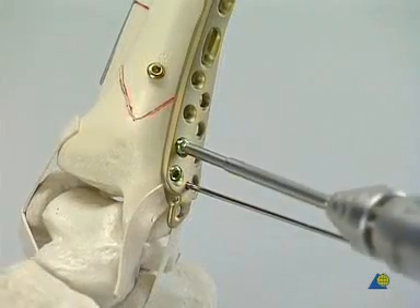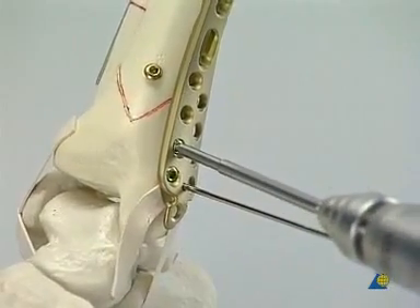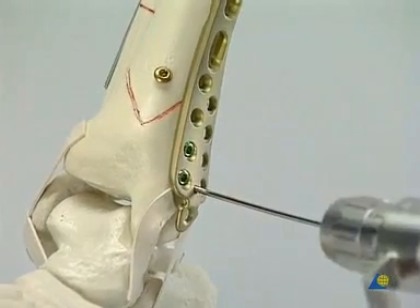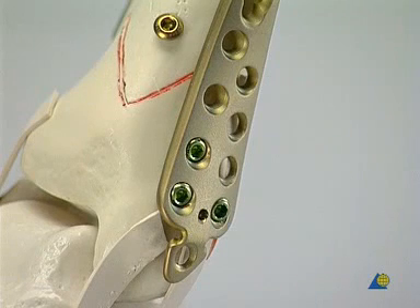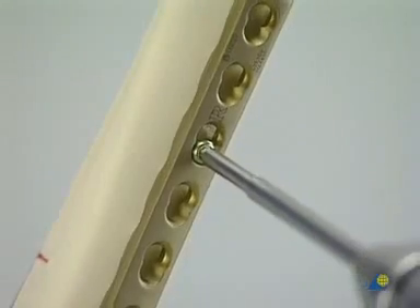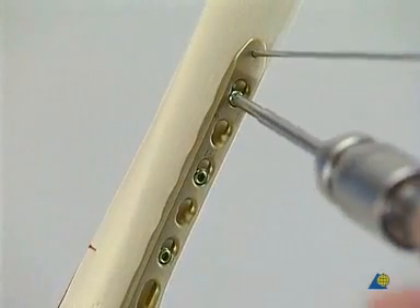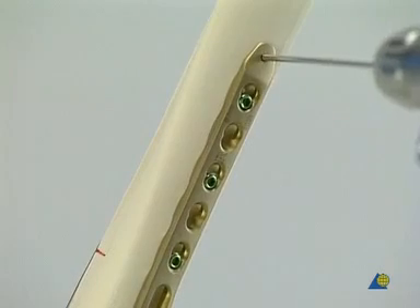The next screw is inserted in the same manner. The plate is not pressed against the bone, which avoids unnecessary squeezing of the periosteum. The K-wire is removed before the third locking head screw is inserted. Now the plate is well anchored to the short distal fragment. Moving proximally, a stab incision is made to approach the third plate hole and to introduce the drill sleeve for percutaneous screw placement. Two more locking head screws are inserted. The K-wire is removed to finish the fixation.